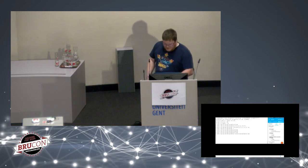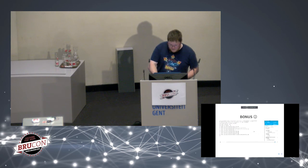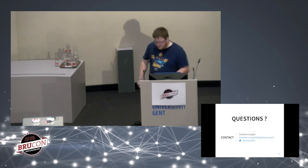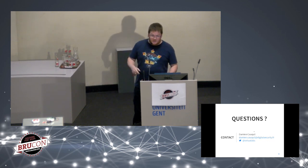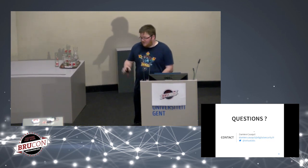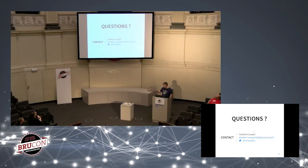This is the end of my presentation. If you have any questions or want to see the quadcopter hijack setup up close, please come to the stage.